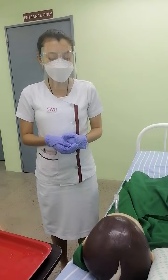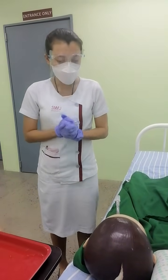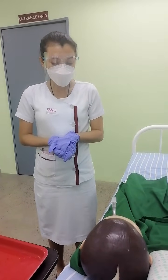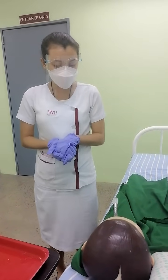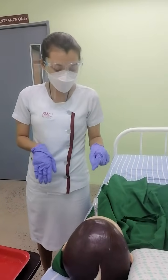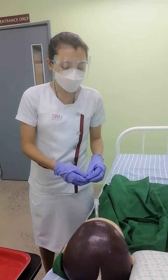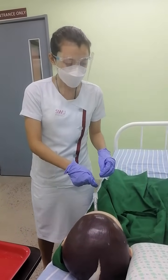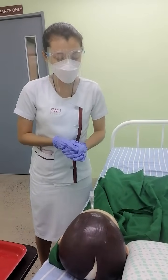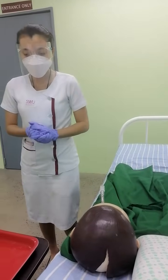Explaining the procedure also promotes comfortability and trust to the healthcare worker. Good afternoon, I am your nurse for today, and I will be suctioning your endotracheal tube. I will be inserting a catheter into your tube that is inserted into your mouth, and it will guide me into the trachea in order to suction all the secretions in your lungs. This will also help you improve your respiratory status.